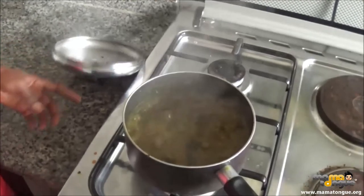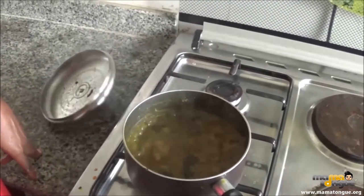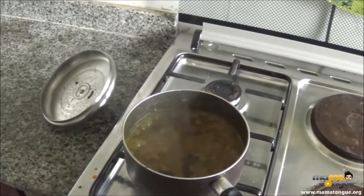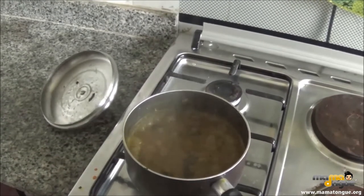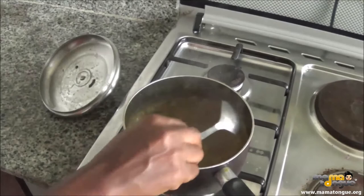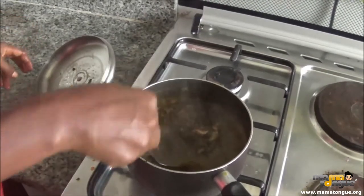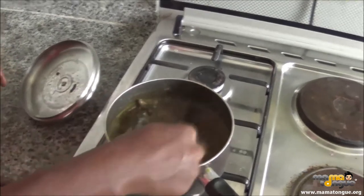The Atama soup is ready. This is the almighty Atama soup — let's stir it. You can see how it looks: very thick, without obon and without okra.